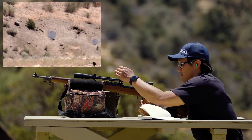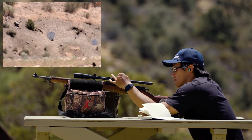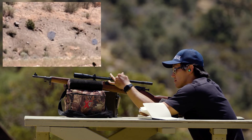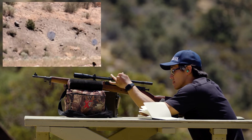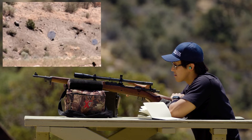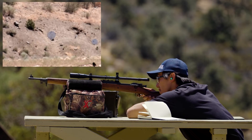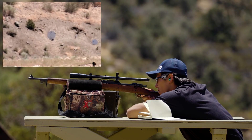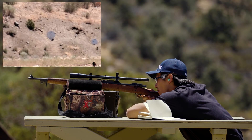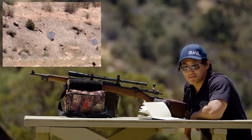For 600, I need 13 more clicks. Last shot. Impact — nice! There you have it: six for six out to 650. This is the Malcolm A-Power second generation.